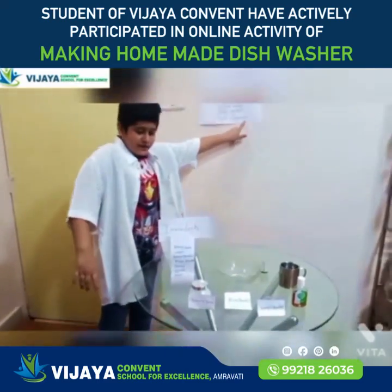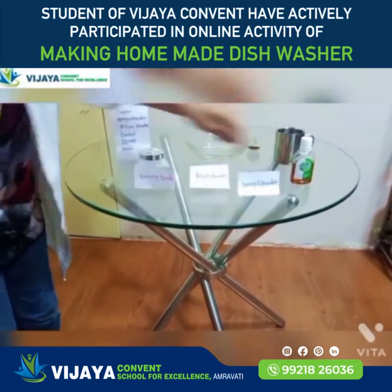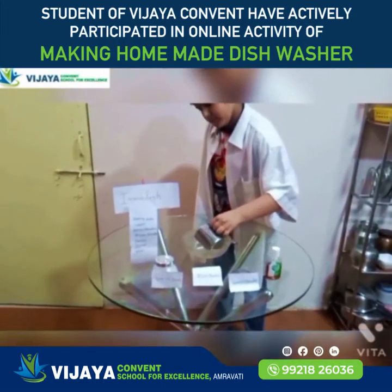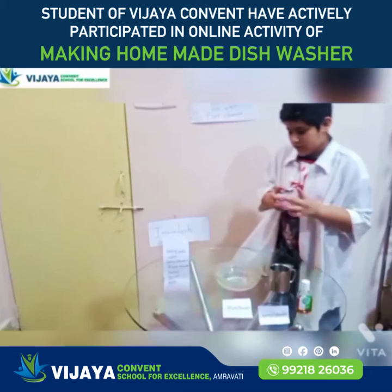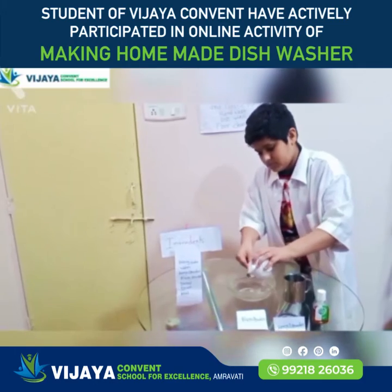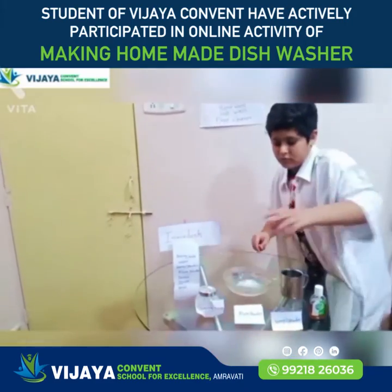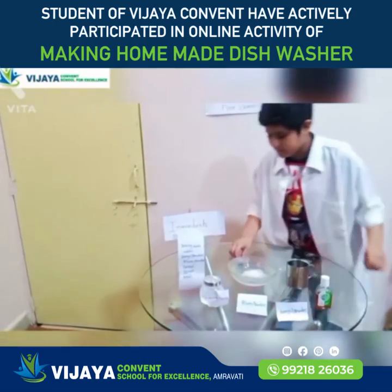Now I am making floor cleaner. Ingredients: baking soda, almond powder, jasmine pearl powder, and water. First I will put 1 cup of water, then 3 tablespoons of baking soda. Now almond powder.